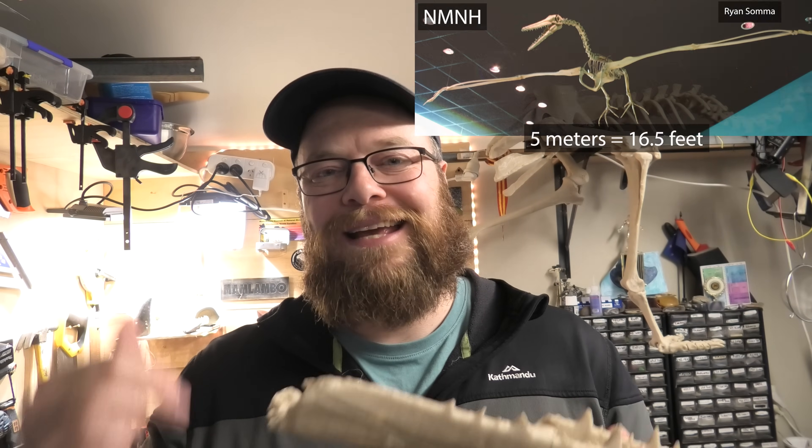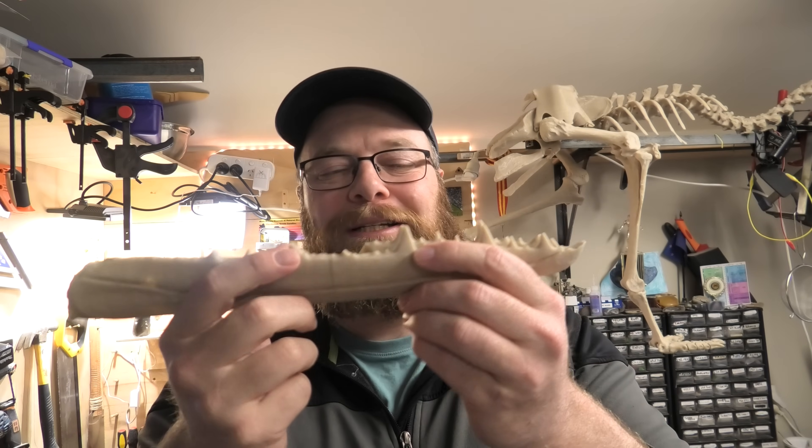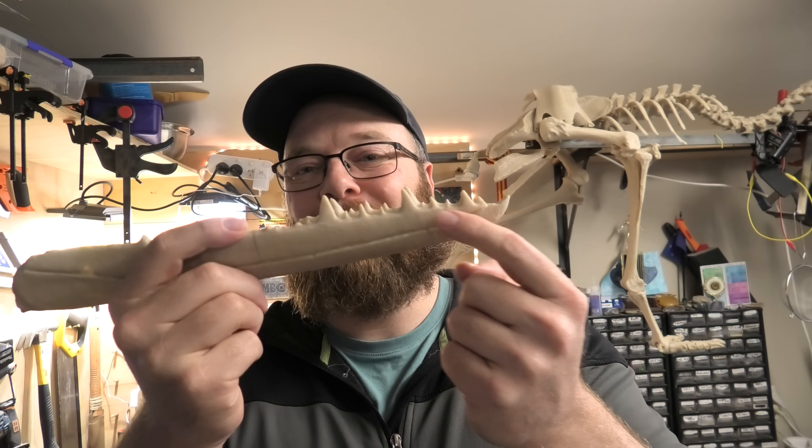I'm going to carry on prepping that fossil. What I wanted to check was whether we were working backwards on it or only had a small section, which would have been pretty disappointing. But yeah, there's going to be a lot of bones in there, I think. Maybe we'll get a CT scan — definitely going to carry on prepping it. I'll do an update video of that soon.